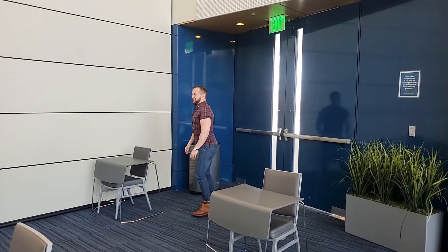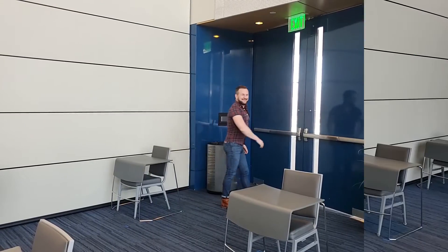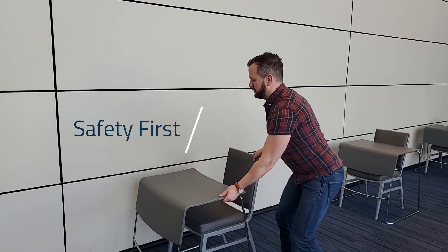Today I'm going to show you how to raise and lower this big guy. The first thing you're going to want to do is make sure that there's nothing too close to this wall — maybe about a foot. So what you're going to do is pull it out just a little bit to make sure nothing gets hit when it raises.